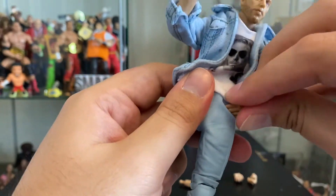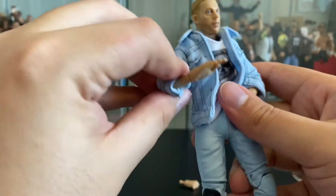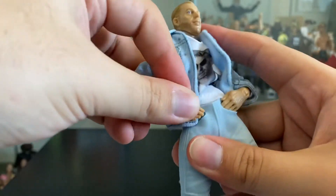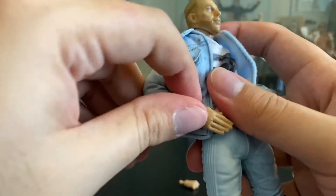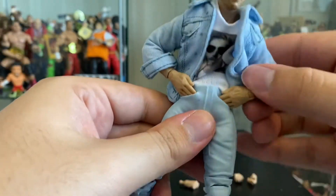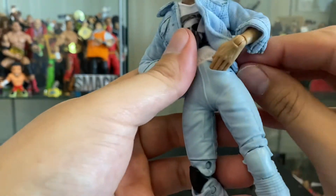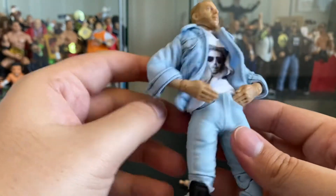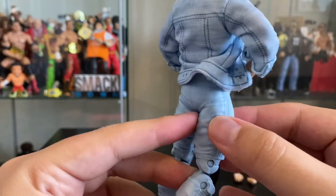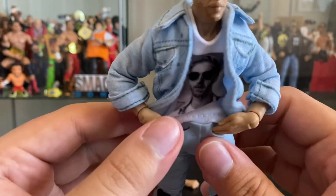Wow, look at that — hand in the pocket. Hands in the pocket! This is pretty cool, guys. So the way this works is that there is an extra layer of plastic — this is all plastic, it doesn't come off, but there's this extra layer of plastic that's more loose.